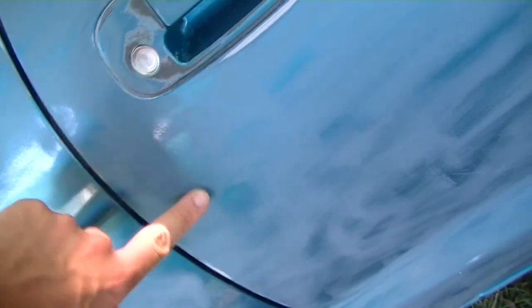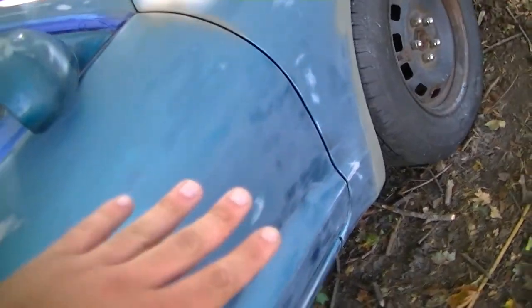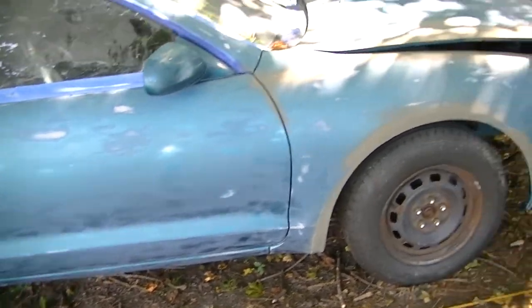I didn't miss spots, but I'm gonna go over more spots in detail. You can still see that shine a little bit - I'm gonna go over that by hand. As you can see, it's not as clear on the fender here or on the hood. I did a pretty good job at that. She's looking good.